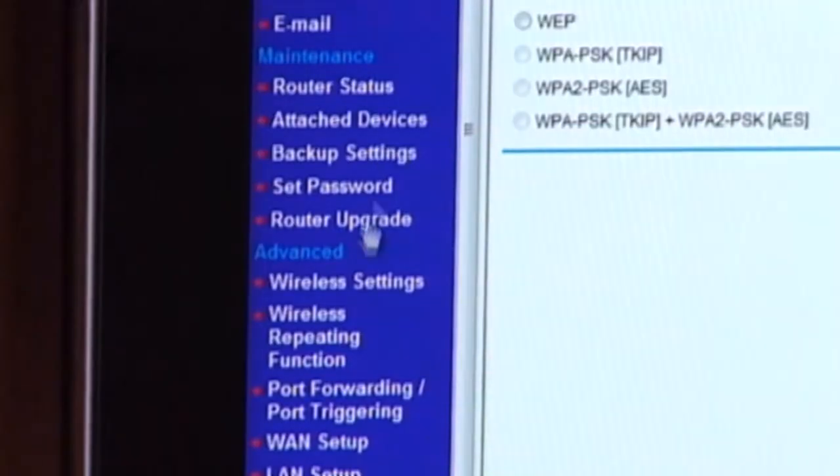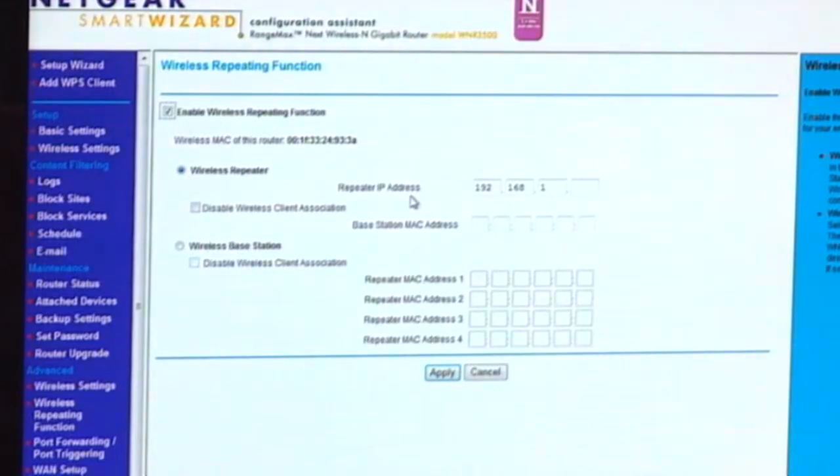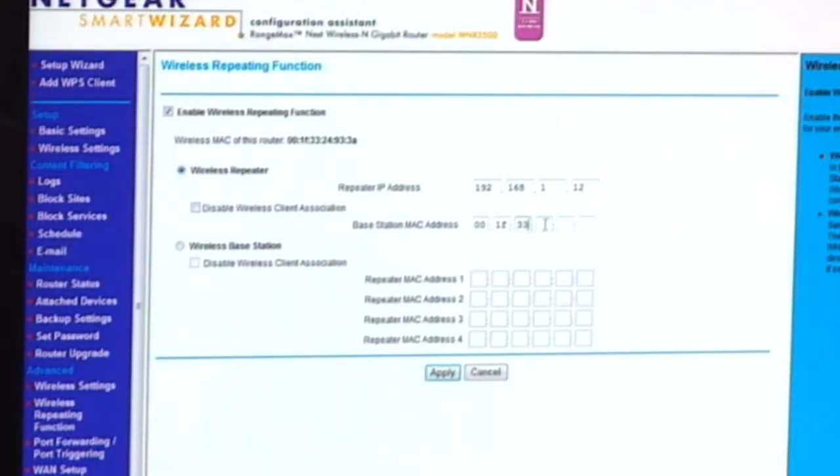We've saved our wireless settings, and now we need to go down to wireless repeating function. I'm going to enable the wireless repeating function, and we need to highlight wireless repeater because that's what we're working with. Now we need to put in the repeater IP address. An IP address is a unique software ID address assigned to a device so that the network can find it and send it information. Netgear has already populated the first seven numbers for you — you just need to put in up to three digits, which needs to be unique to this device, a number between 1 and 255. I'm going to choose 12, so that IP address is specific to our repeater. Next, we need to get the base station MAC address — we need to flip over our base, find the MAC address, and input that. Now we have all the information for our repeater setup, so we're going to press apply.